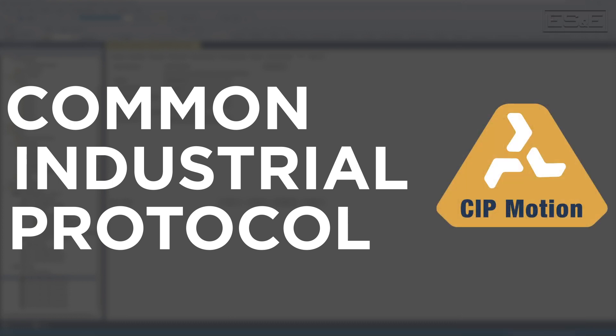CIP Motion is the industry standard for motion control and mechatronics applications. As CERCOS networks and devices become obsolete and impractical to maintain, it's becoming more and more necessary to modernize motion control systems to devices that use CIP communications. Let's take a look at the steps you need to take to upgrade your system.